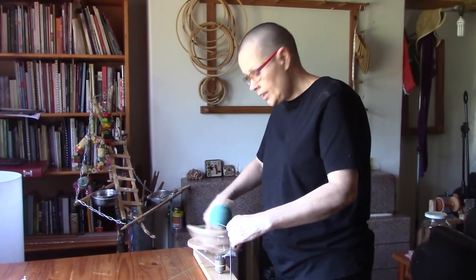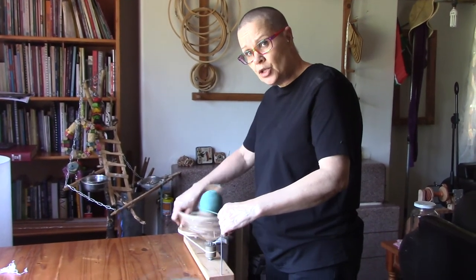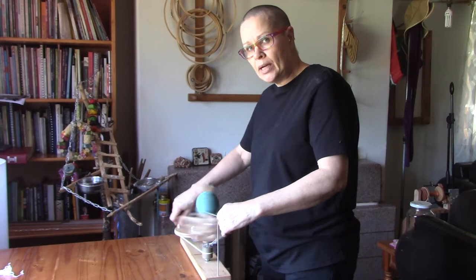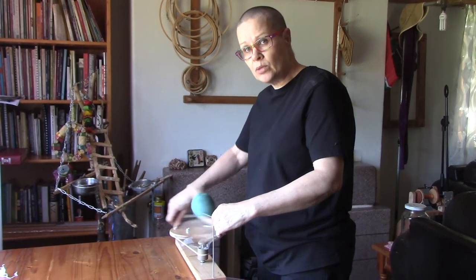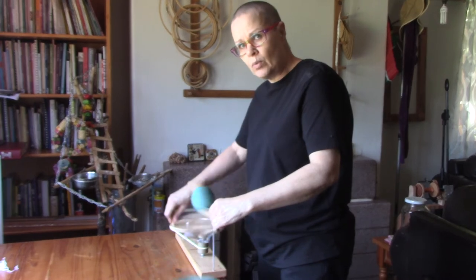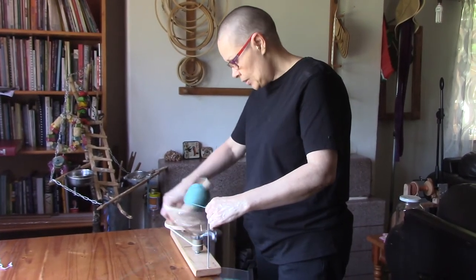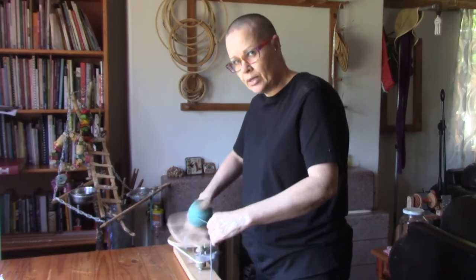On a wool winder like this you can easily wind up to 300 grams. On the normal plastic cheaper ones, you can only wind 100 grams. More than that will start to fall off the floor of the wool winder and the yarn will end up in the gears. With this one — it's a monstrous one — easily 300 grams.